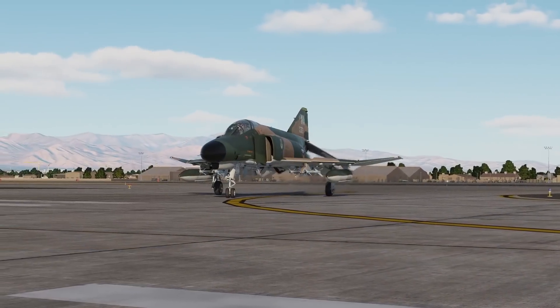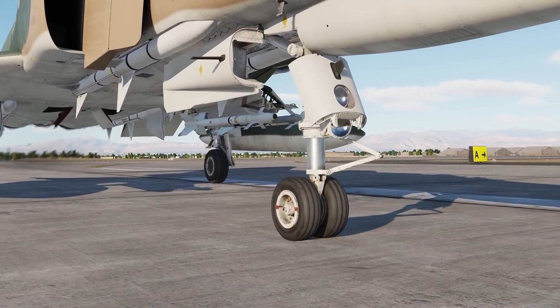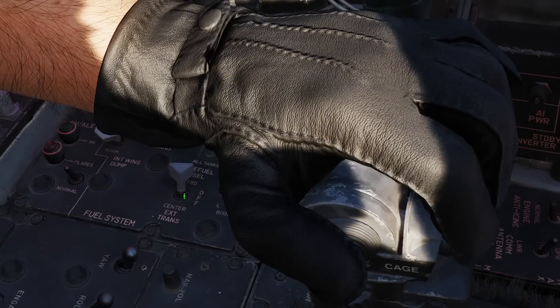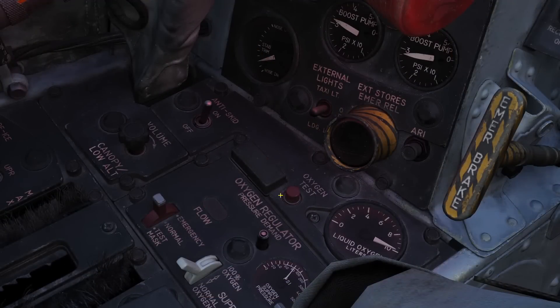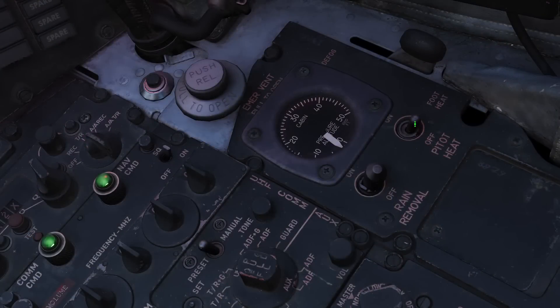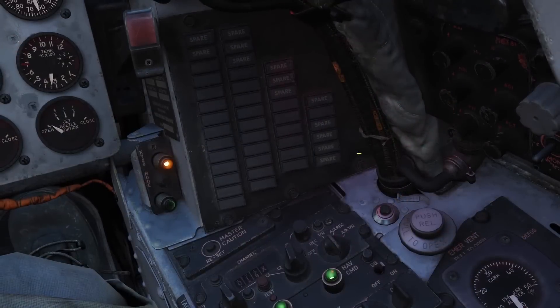As you stop on the centerline, the pilot calls for the lineup or before-takeoff checks — last minute stuff you need to take care of before plugging in the blowers. External transfer: check again, verify it's either off or outboard, never center. Flaps down. Skid: on — be sure to release the brakes before you turn it on to avoid brake hangups. Compass: check that it matches the runway heading. Pitot heat: on. IFF: normal. All circuit breakers in, in both cockpits. Warning lights: out.